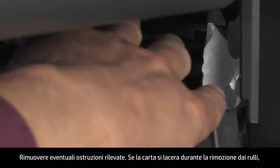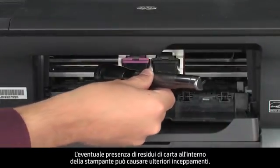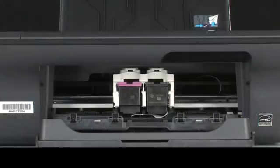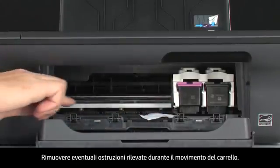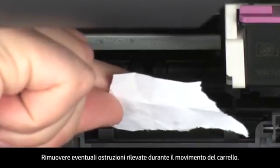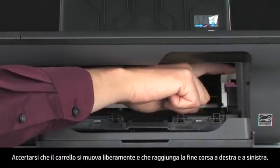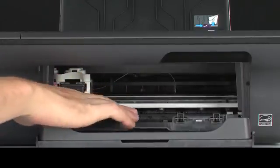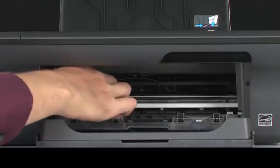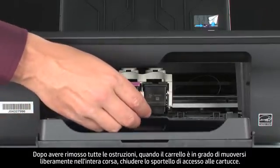Remove any obstructions that are found. If the paper tears when you remove it from the rollers, check the rollers and wheels for torn pieces of paper that might remain inside the printer, as more jams are likely to occur. Reach inside the printer through the cartridge access door and manually move the carriage. Remove any obstructions found while moving the carriage. Ensure the carriage moves freely from all the way to the right to all the way to the left. Once all obstructions are removed and the carriage can move the full width of the carriage path, close the cartridge access door.